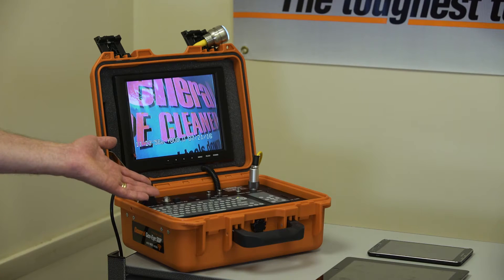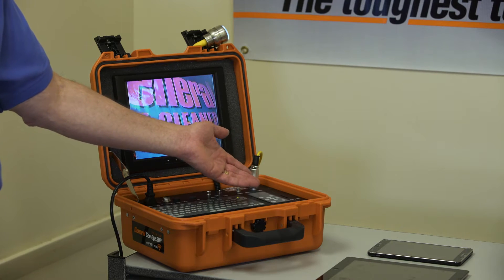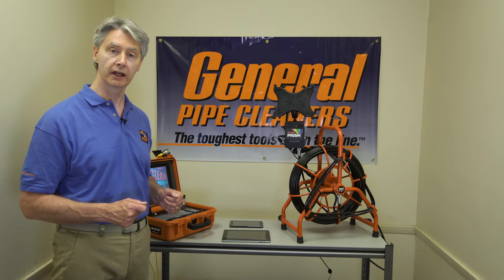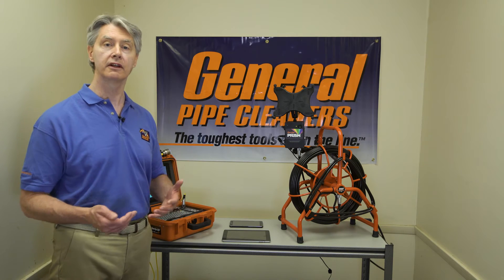We also have the SD units, the SDW and the SDP. Both have Wi-Fi inside. You can see a screen here and you can make an SD recording, or you can use your own device in order to make a recording and upload. We'll talk about how to set all these up so that it's more convenient for you.